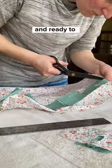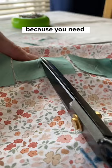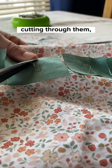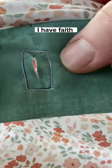Here they are all sewn down and ready to be cut open, and this is definitely the make-or-break moment because you need to cut as close to those stitches as possible without cutting through them. But if I can manage it with these giant sewing shears, I have faith that you can too.